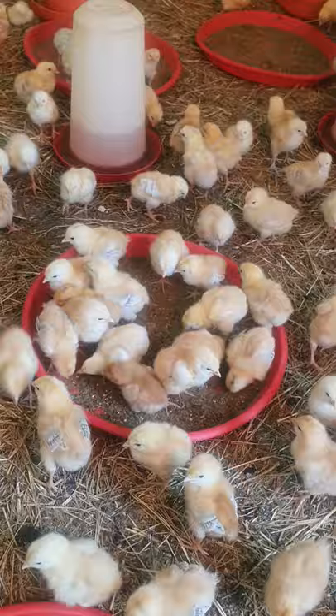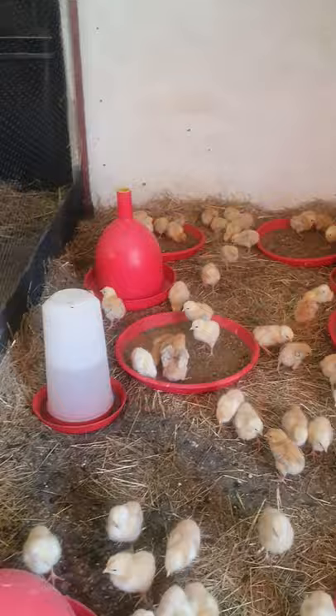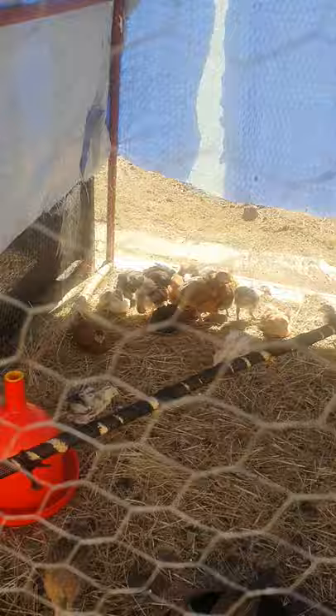Currently here in Zambia it costs us 38 kwacha 79 ngwe to raise a chicken from day-old until it weighs 2.1 to 2.3 kilograms and is ready to be slaughtered on commercial feed. With us it is 27 kwacha to do the same using our own feed that we produce here. So there is a big saving — it is absolutely viable. There is a price difference of 11 kwacha, which is now new profit in one's pocket by not using commercial feed.